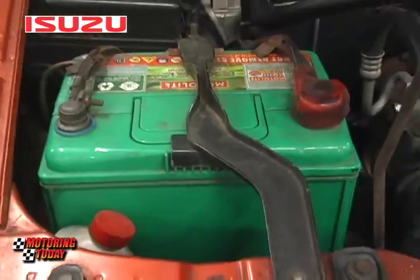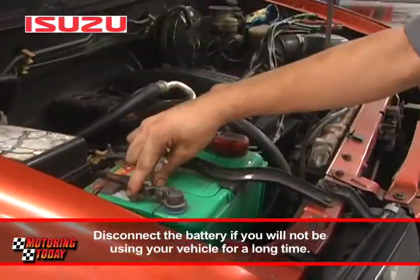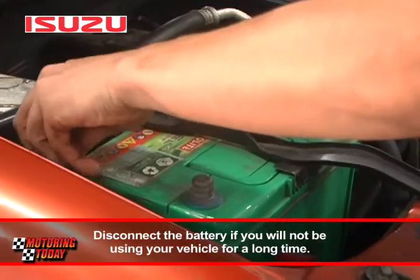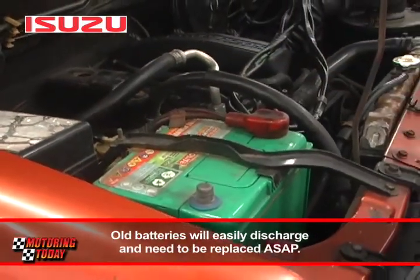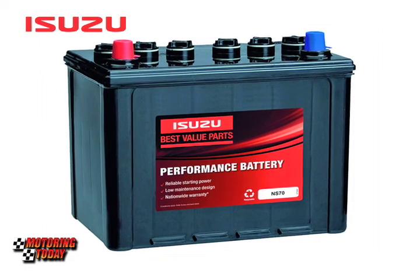Padalas ding magkaroon ng dead battery kapag naiiwan ng matagal ang sasakyan. Kung sakaling bibiyahe kayo at hindi gagamitin ang sasakyan, siguraduhin nakadisconnect ang cable ng baterya upang hindi ito maubusan ng karga. Ang pangatlong dahilan kung nadidiskarga ang baterya ay maaaring luma na ito at kailangan ng palitan. Depende sa inyong paggamit ng sasakyan, ang baterya ay tumatagal ng isa o dalawang taon bago kailangang palitan.